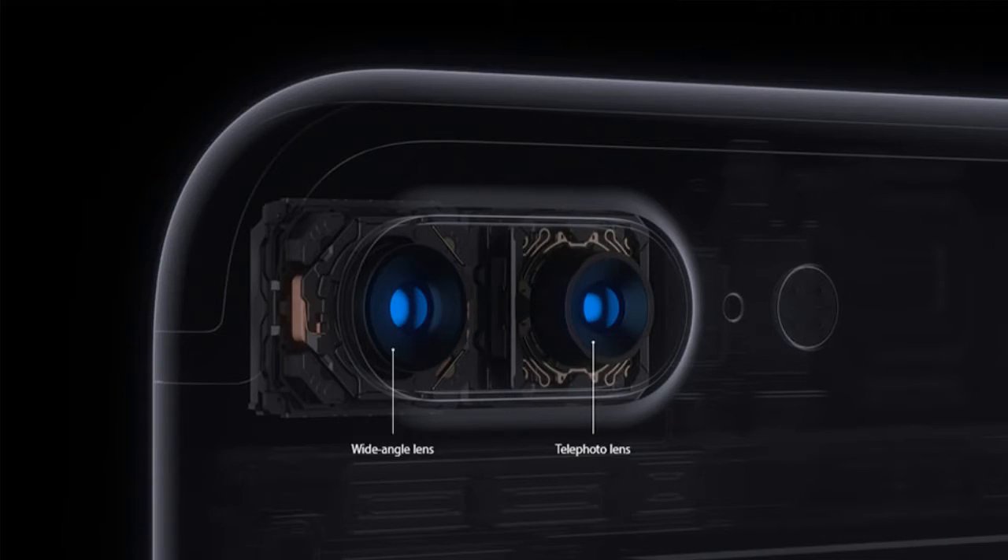Another implementation of dual cameras is the telephoto lens, seen on the iPhone 7 Plus. The iPhone 7 Plus has two lenses — a 28mm f/1.8 12-megapixel lens and a 56mm f/2.8 lens. This enables 2x optical zoom, letting you zoom in 2x without any loss of detail. It also features Portrait Mode, which uses a form of depth sensing to produce beautiful bokeh effects. In terms of implementation, the iPhone 7 Plus is really good.